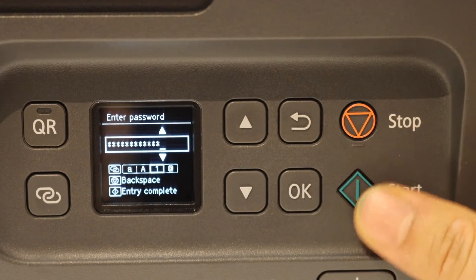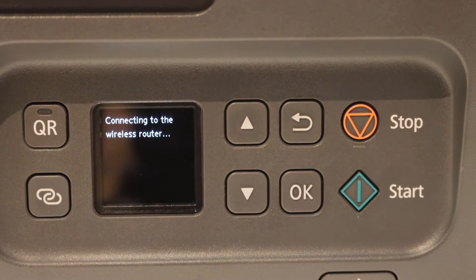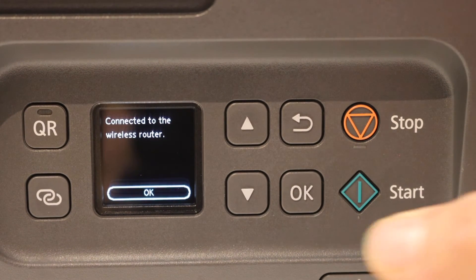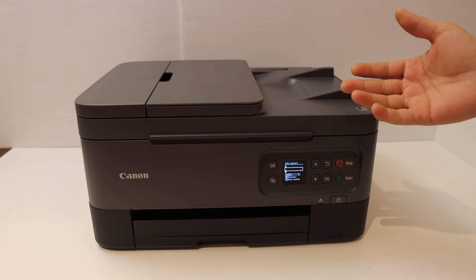Once you are ready, click on the start button and it will connect to the wireless router. Here we can see it is connected to the wireless router, so click OK. It is now available on the Wi-Fi network.